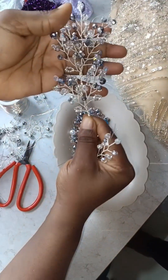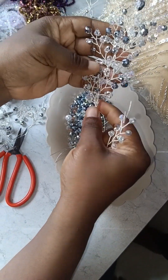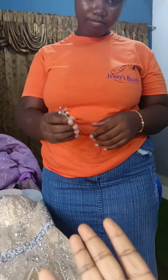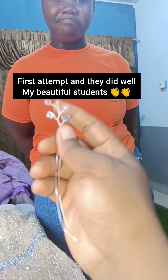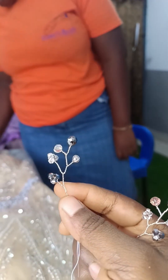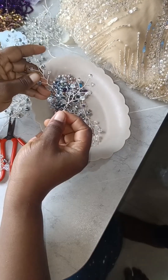You can also use this as a hair accessory by twisting them. Clap for yourself! This is cute. So you do this one several times, then you get the number that you need.